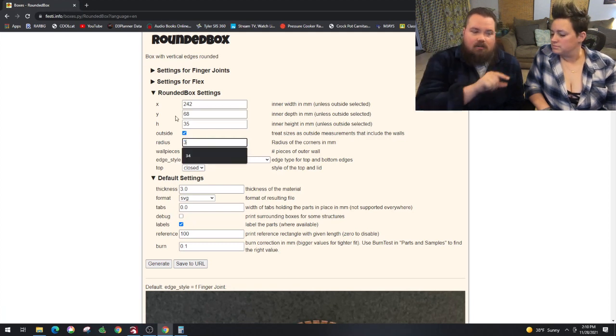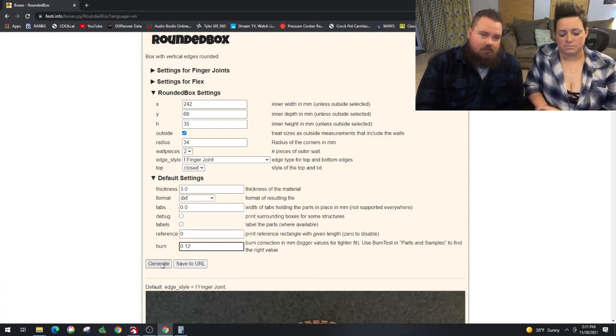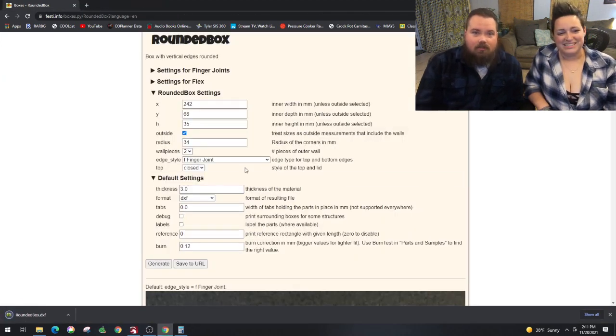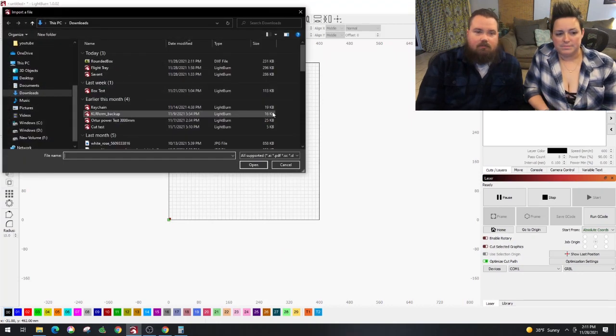You can pick inside or outside — I want outside because I want to know what the final dimensions are going to be. The radius is just going to be half of the Y so that it wraps around and is 10 millimeters around the end. For the circle cut out for the Glencairn, same thing for wall pieces — we've got two, that way it's big enough without being too large for our laser. Make sure to do DXF, turn off labels, turn off the reference, and burn at 0.12.